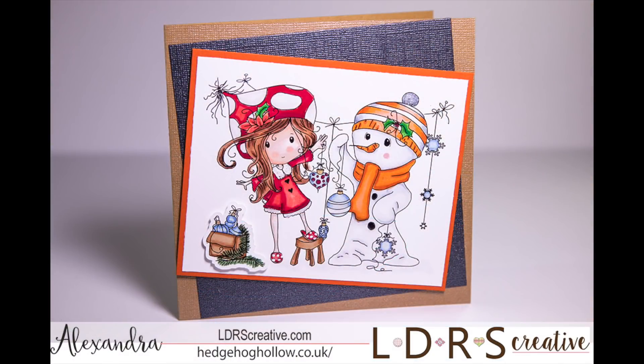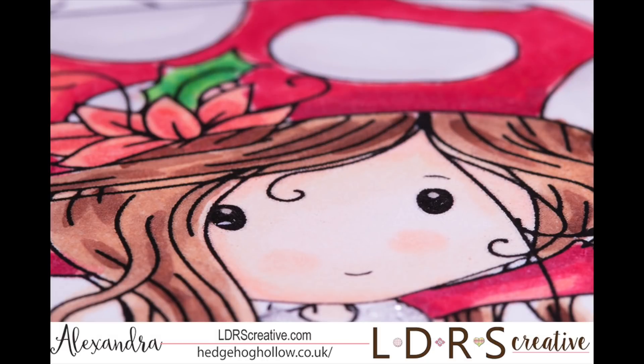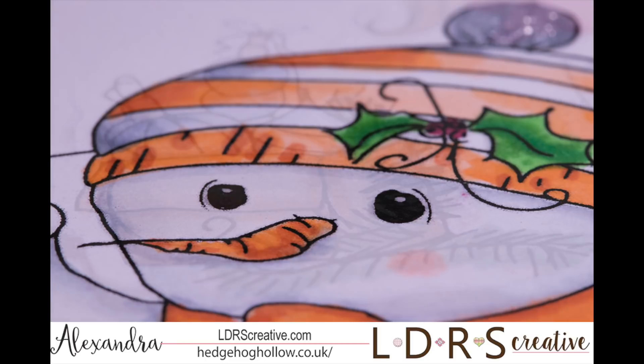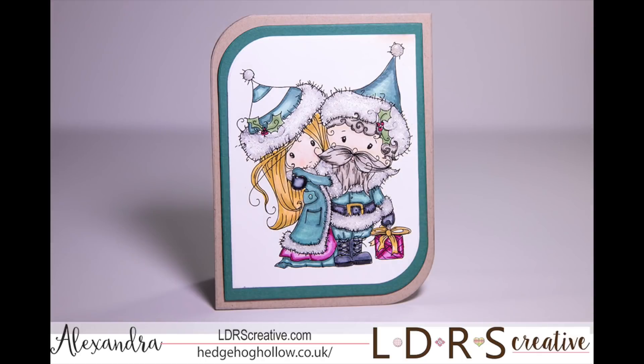Now the next card is my absolute favorite — this is Winnie and her snowman friend and they are decorating the tree, hanging up the baubles. I love her in a little red dress and the orange snowman in there as well. I colored her with Copics, nice rosy cheeks, fur details with the Nouveau drops, and I love him in orange — just something a little bit different.